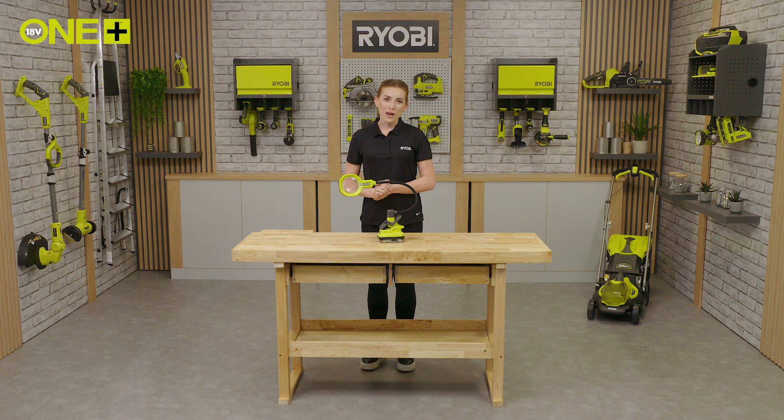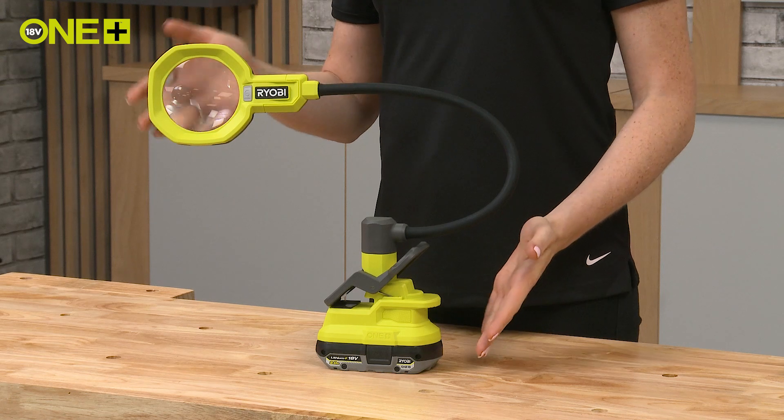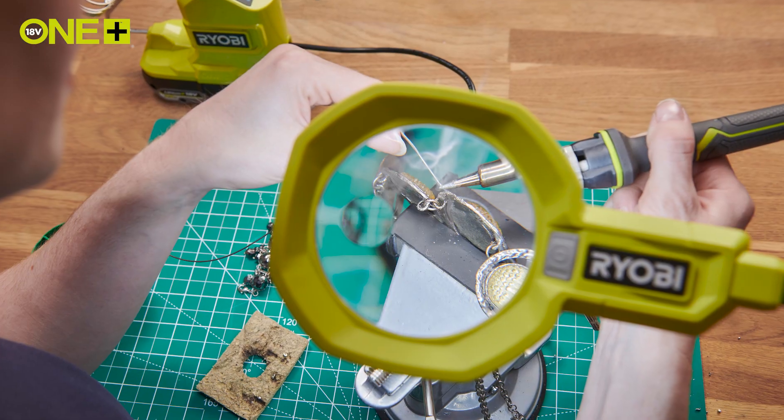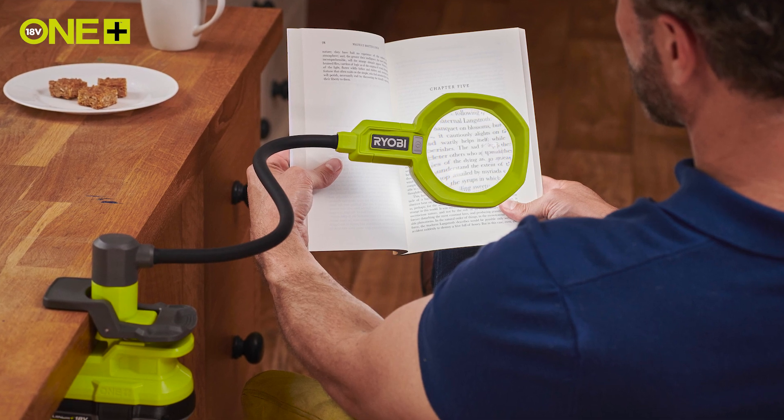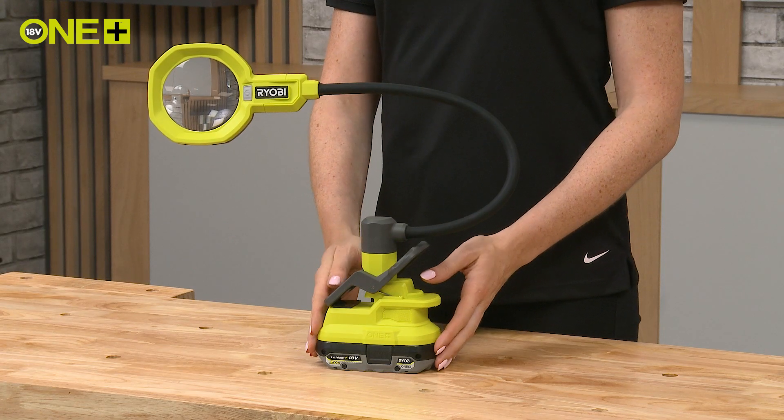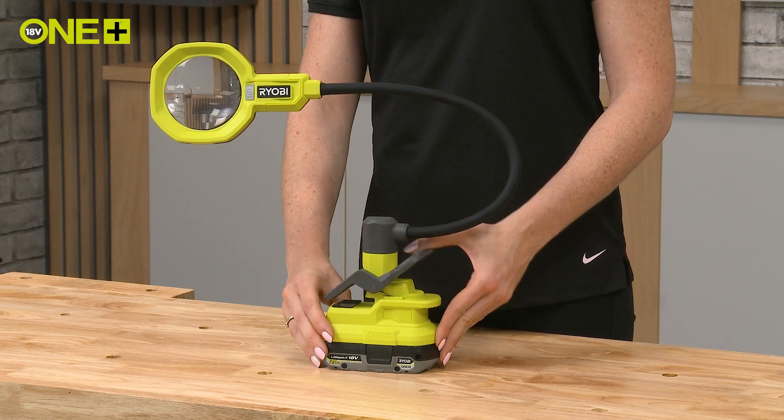Hello and welcome to the Ryobi workshop. I'm here to tell you about Ryobi's One Plus cordless magnifying clamp light, perfect for working on your crafting tasks or reading your favourite book. The light has a clamp base so you can easily attach it to your workbench, table or desk.